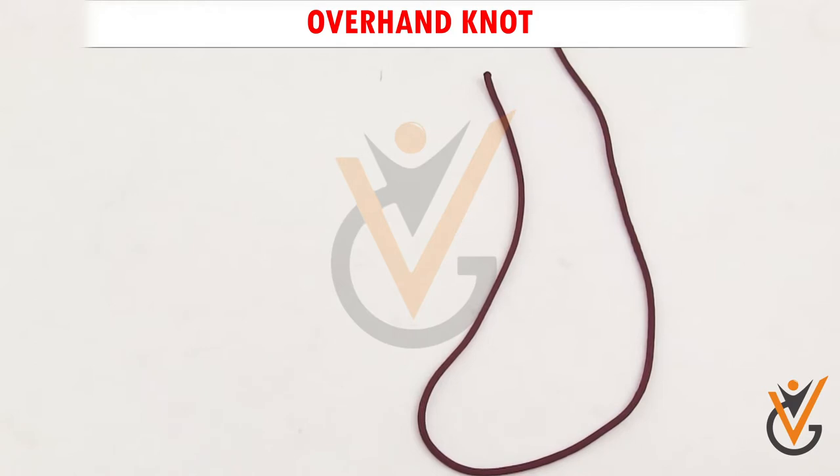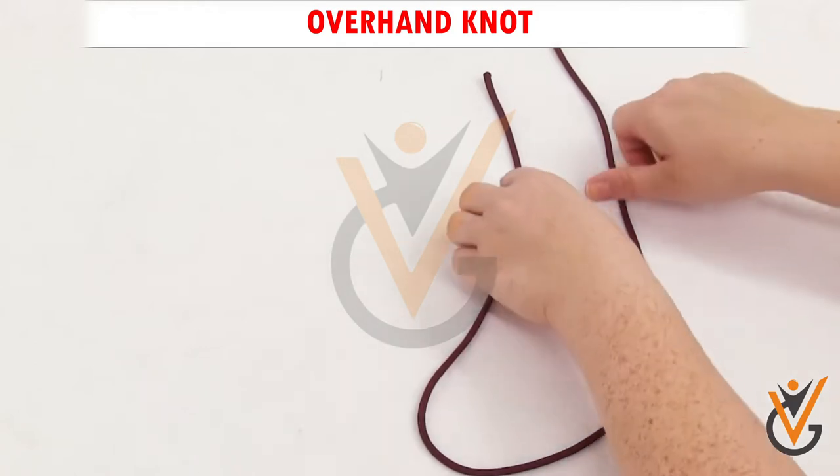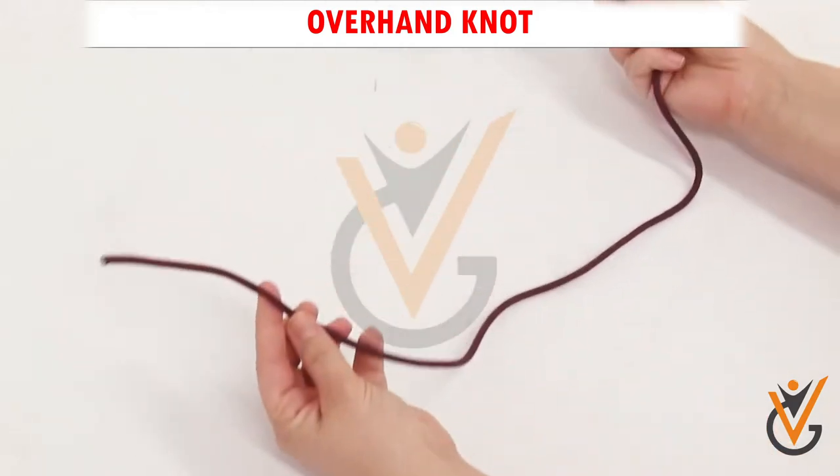Overhand Knot. Step 1: Form a loop by passing the tag end over the standing part.